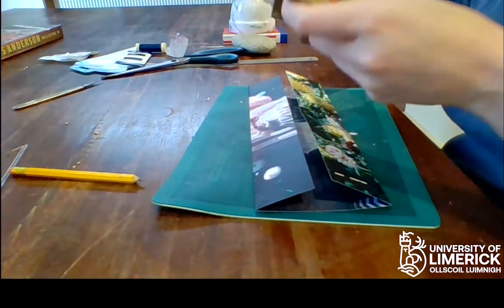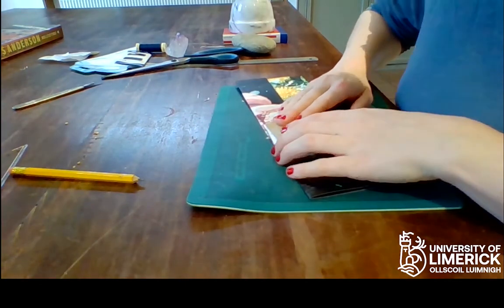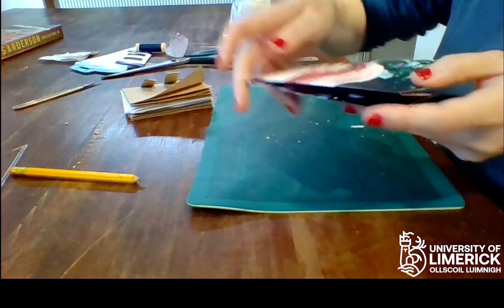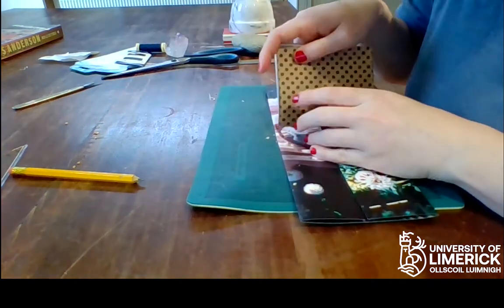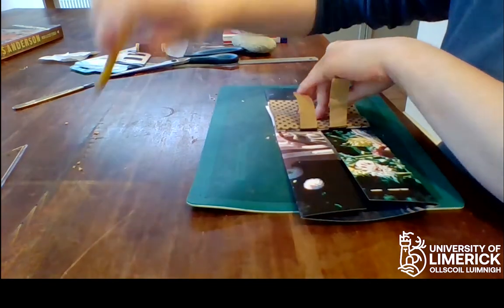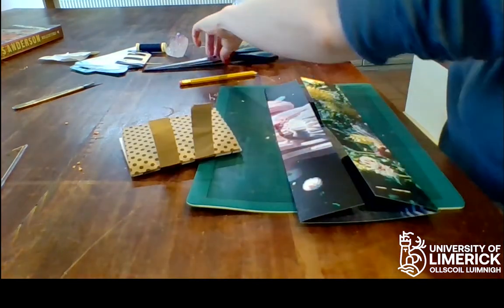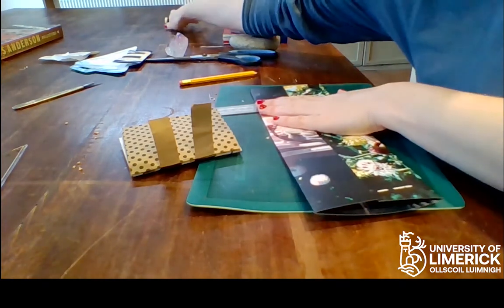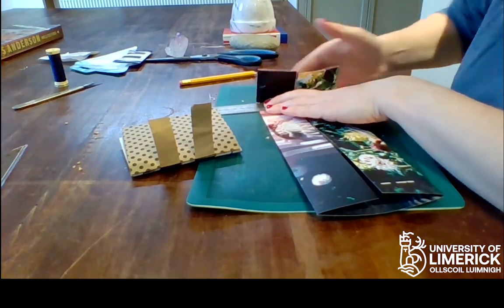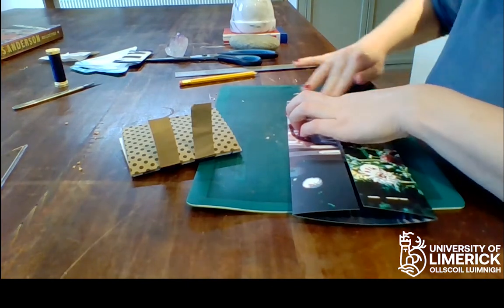You place your book block on your material again. It helps to find the middle, so you know where the middle is and you can put the spine kind of there towards the middle. Then you know about how much material you're going to need, so you mark there. You can use a ruler to help this fold be sharp, and again, if you match the edges, you get a straight fold.